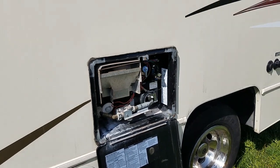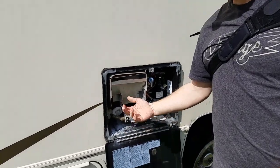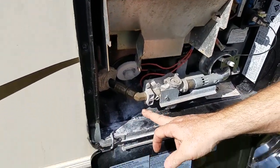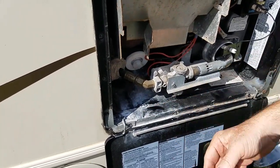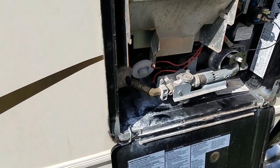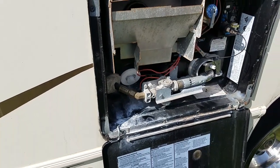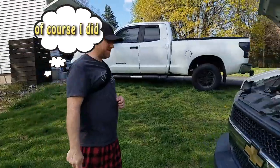You can tell right here it's a used motorhome we just bought, but this right here is a good indicator that you need to really flush out your hot water heater. That's like calcium deposits and minerals. The vinegar will really help loosen that up and then we'll flush it out.